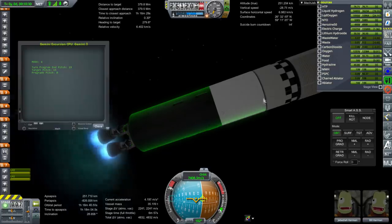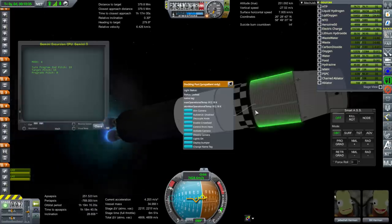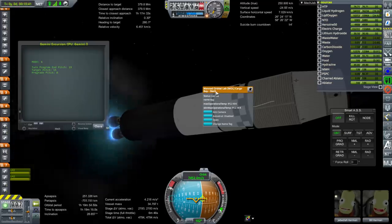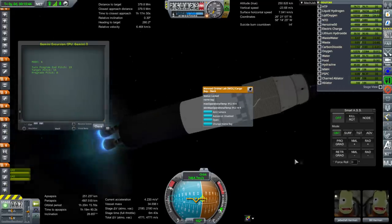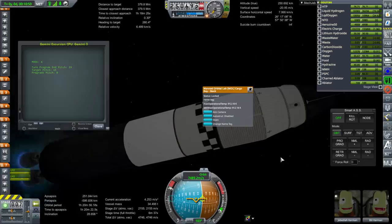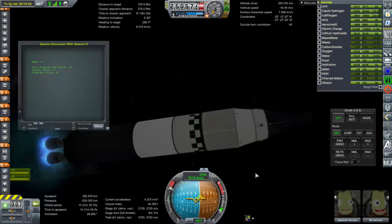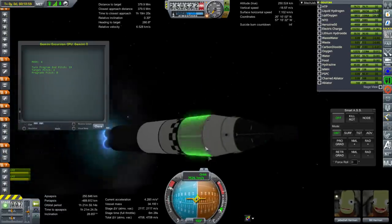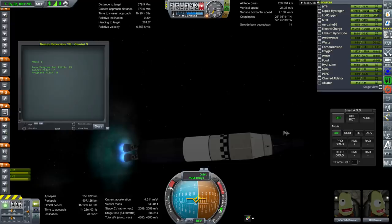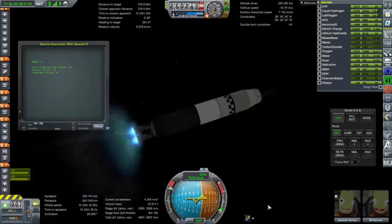So this is the Centaur stage, and then we've got the trans stage. And this is a cargo bay — it's actually the Manned Orbital Lab cargo bay. The Manned Orbital Lab was an Air Force project to build a space station using a Gemini capsule and Titan rockets, but it didn't happen because ultimately Skylab was given the go. In there is our lander in the cargo bay. The rest is just a normal Gemini spacecraft. There is no decoupler between the spacecraft and the cargo bay, but there is a decoupler in the normal places on the Gemini spacecraft.